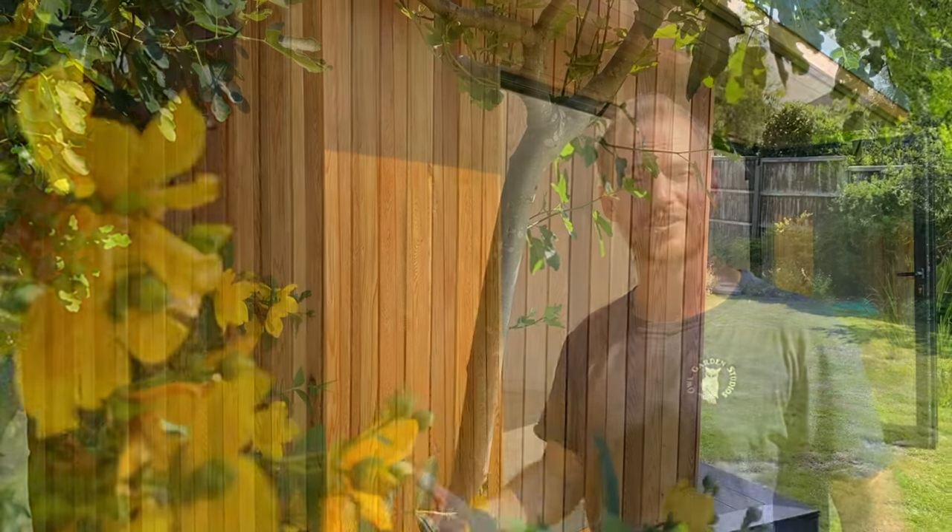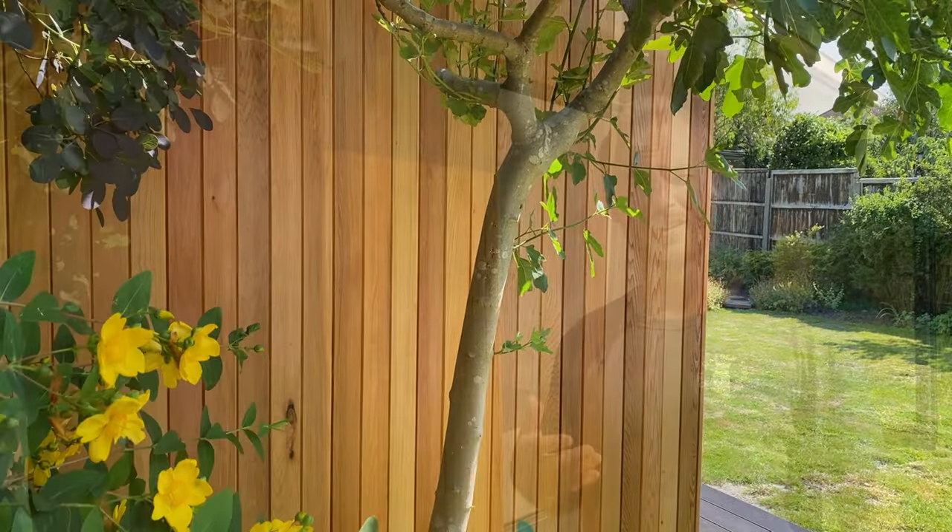You can see the clients have opted to have two sides clad in western red cedar, which we've oiled to protect against the UV and the elements for many years to come. It really enhances the grain and the colour as well.